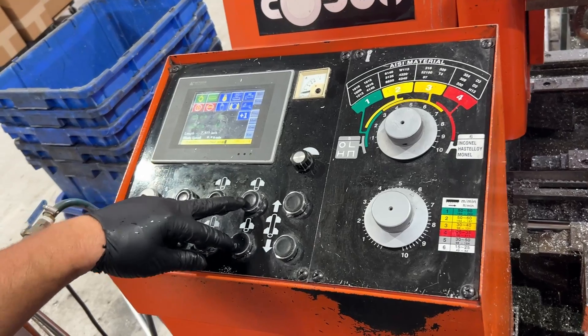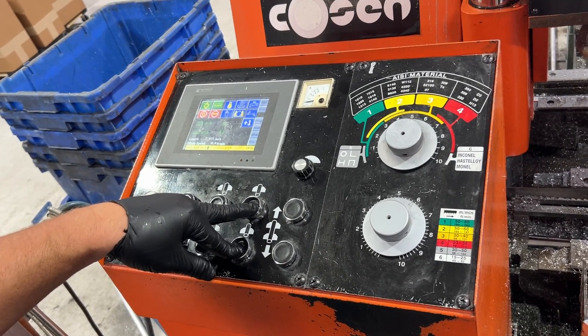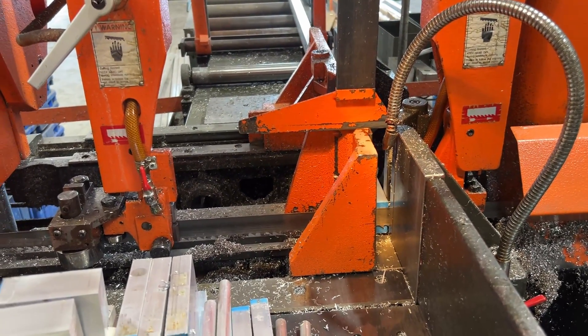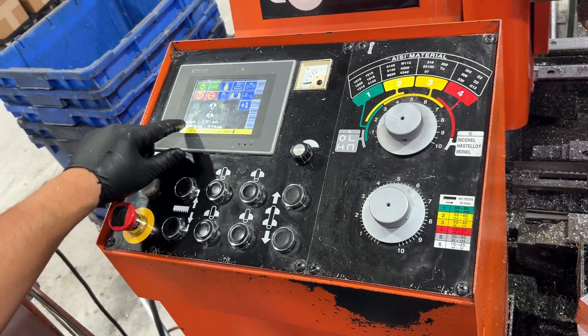These two buttons control the shuttles back and forth, close and opening. You hold both down to close the front and back shuttles. When they're closed, these two will be white to let you know they're fully closed.